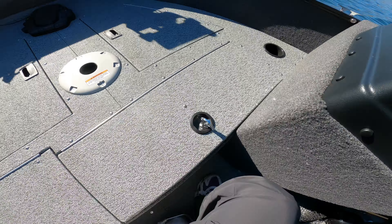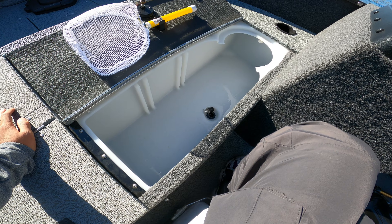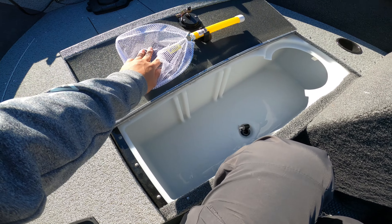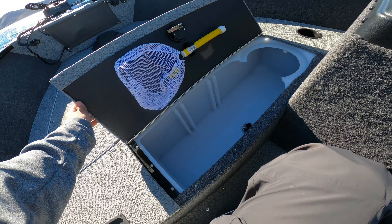Walking up to the front, there's one pedestal seat and a cup holder up here. This is a 17-gallon livewell — it gets the job done, not giant but not small either. It comes with a little bait net, which is a nice touch even though I have no use for it.